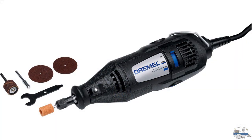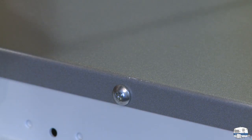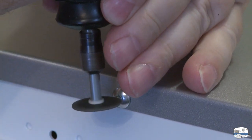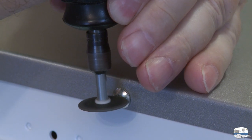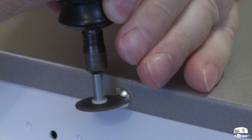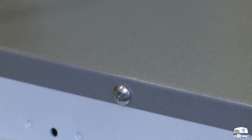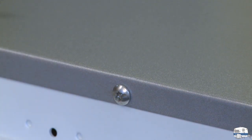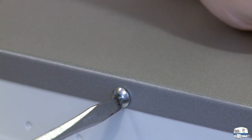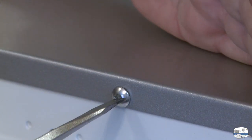This is what they make Dremels for! I've got a metal cutting blade. I'm working very carefully. I've got a regular screwdriver here — get rid of that metal dust, put a screwdriver in there, and out twists the screw just like that.